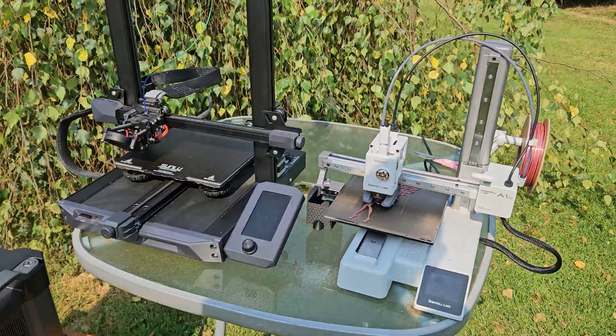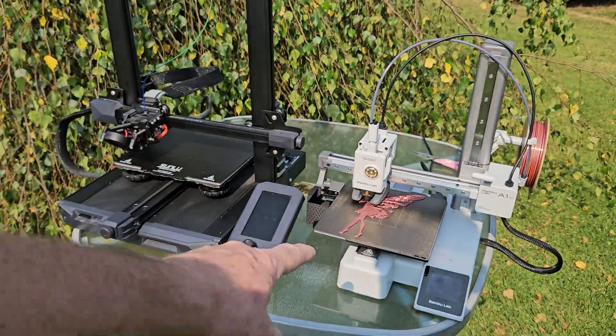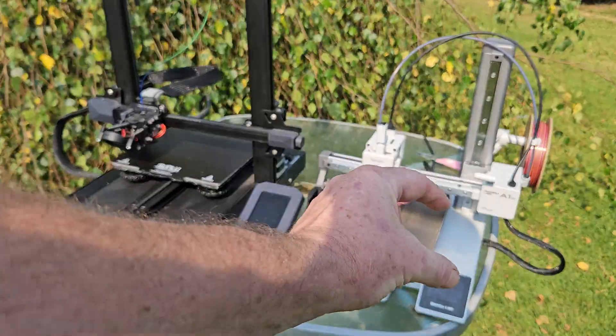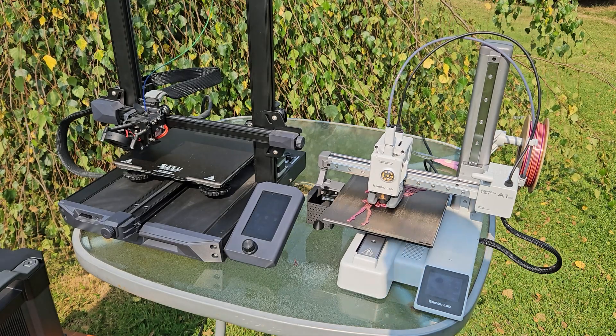The table's vibrating a lot from the Bambu Labs. One thing about the Creality printer is I prefer the screen on it — it's much bigger. The Bambu Labs screen is a bit small and my fingers seem to miss the mark when I'm messing with the menus.